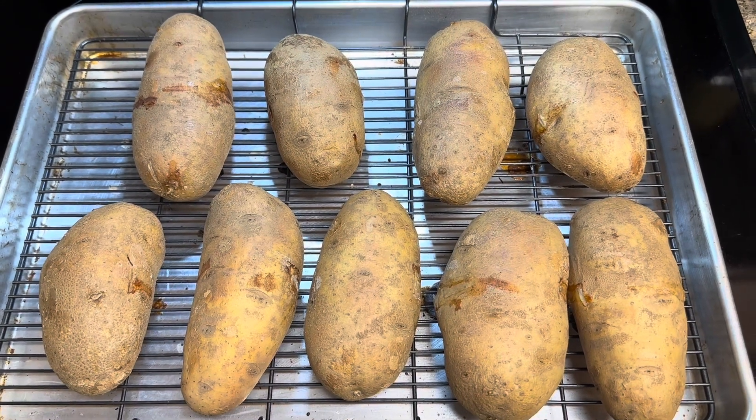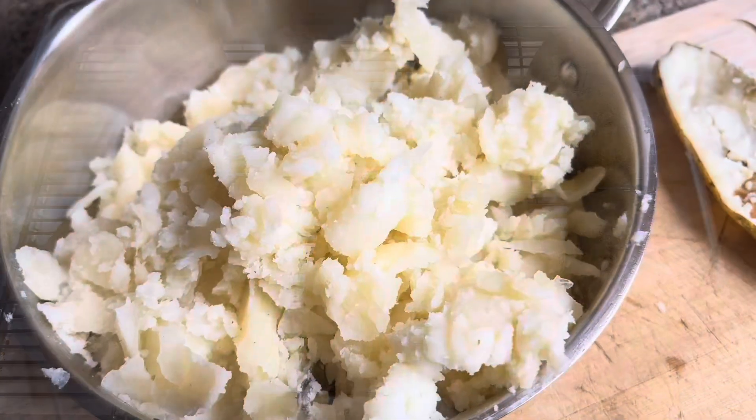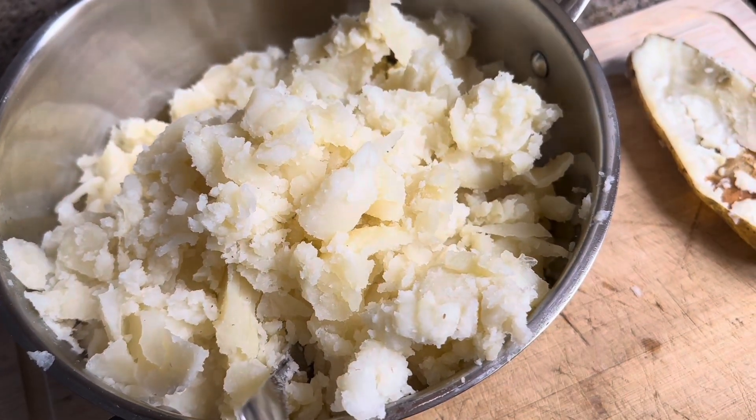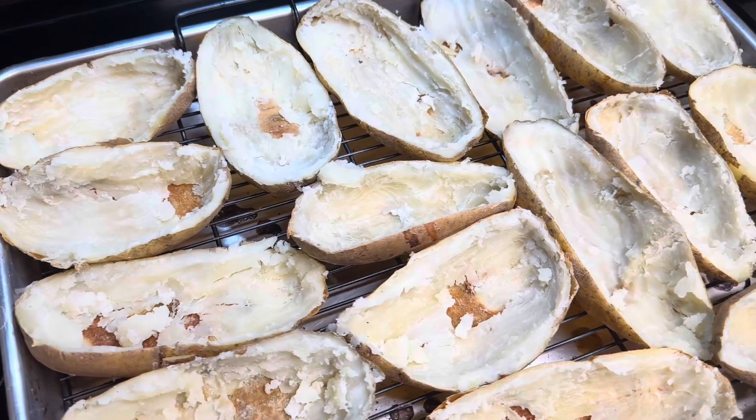After two hours, the potatoes are done. It's time to split them and pull out the middle. Everything has been scooped out. If you want to use the contents for mashed potatoes or something, you can. They're not part of this process.